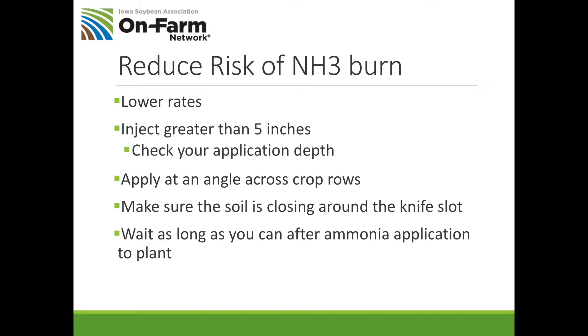Another thing to avoid anhydrous burn is to apply at an angle across the crop row — you don't want to plant right on top of a shallow ammonia band. Also make sure the soil is closing around that knife slot; if you don't get good soil closure, the ammonia will creep up straight into the seedling row and cause injury. Finally, wait as long as you can after ammonia application to plant. But realize that the small ears I showed you were from fall-applied anhydrous, so injury can occur any time if you're not careful.